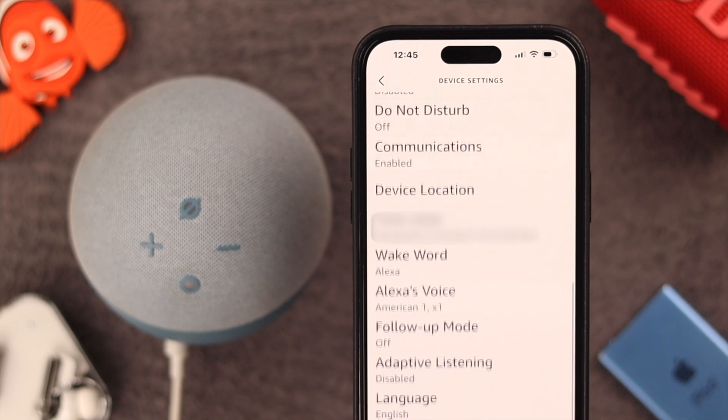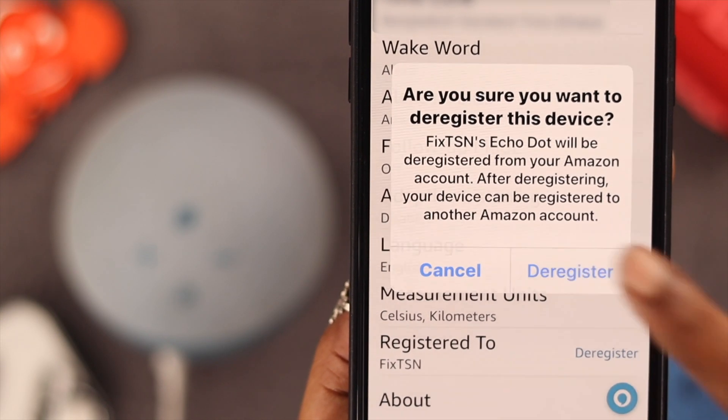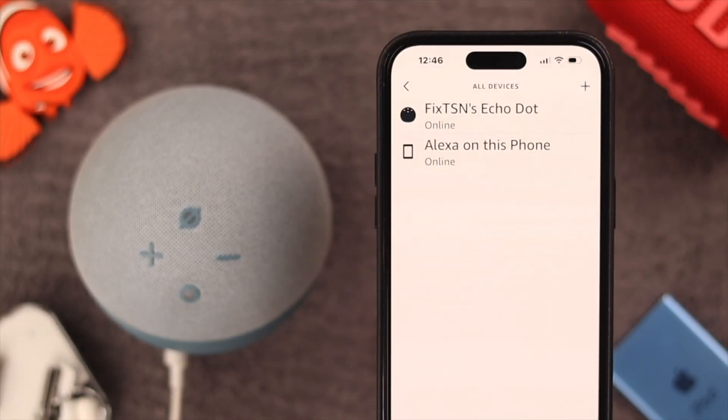Scroll down and then tap on Deregister, and again select and confirm to deregister. You'll have to wait for a while until the reset process is complete. Alexa will let you know that it's resetting your device — this will take about a minute.